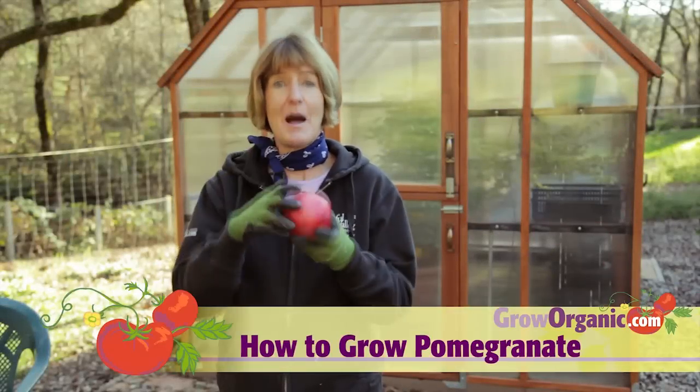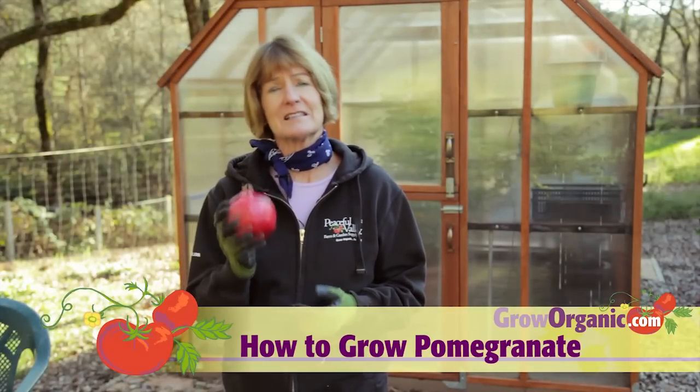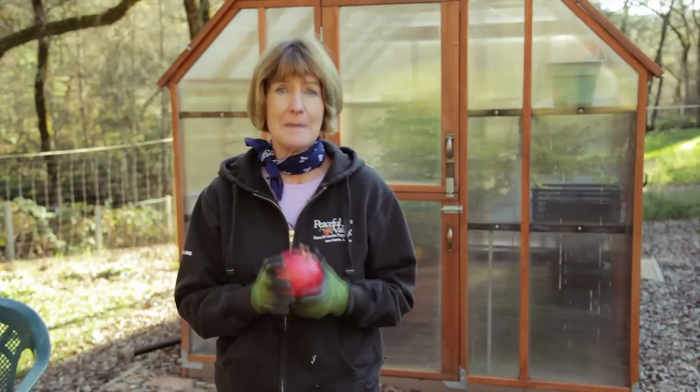In English, this is a pomegranate. In Spanish, it's called a granada. Some people think that since it's an ancient fruit, the city of Granada in Spain may be named after it. It's a superfood, rich in antioxidants.